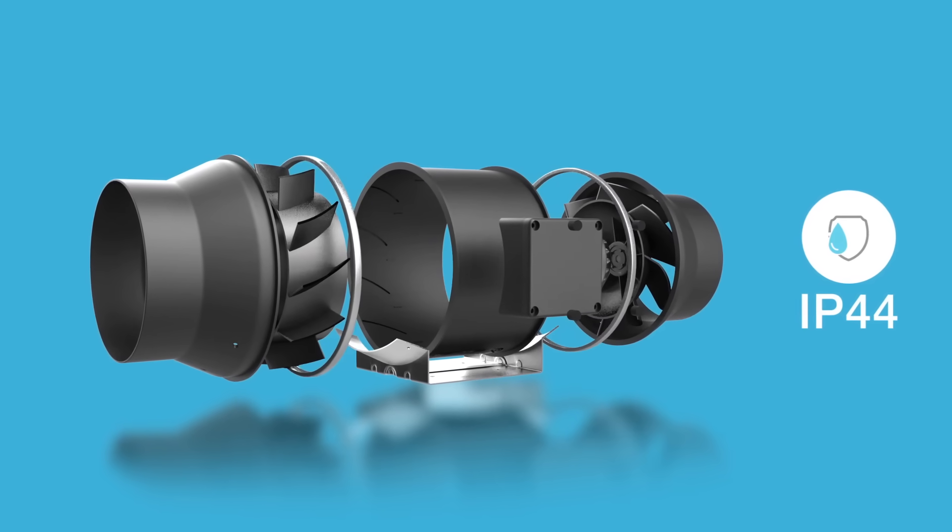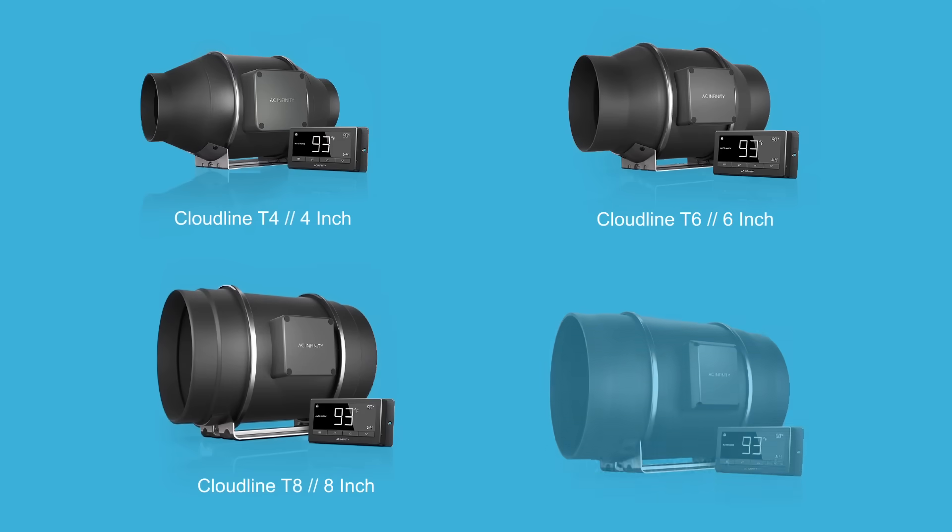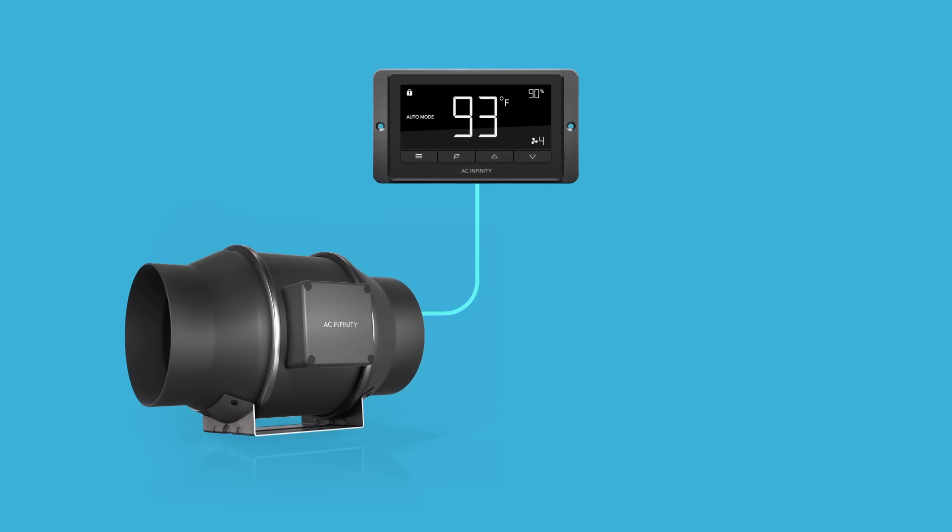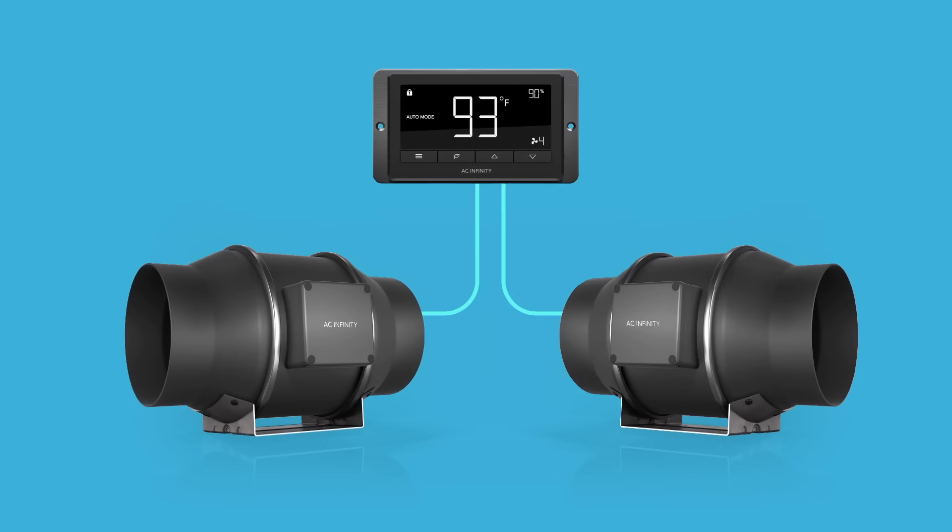The Cloudline Series is available in 4, 6, 8, and 10-inch models. The controller included with T-Series models can connect up to two duct fans to share the same programming. AC Infinity – Smarter Heating, Cooling, and Ventilation.